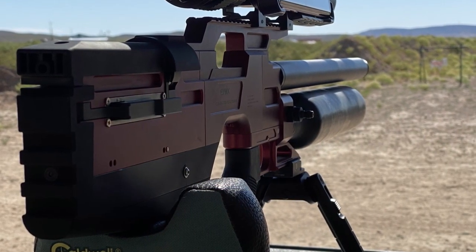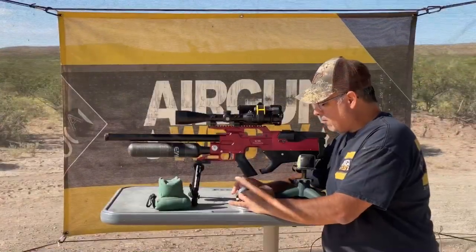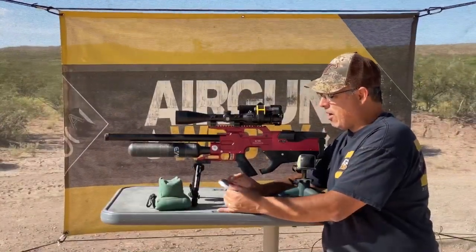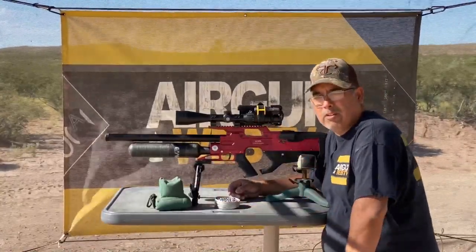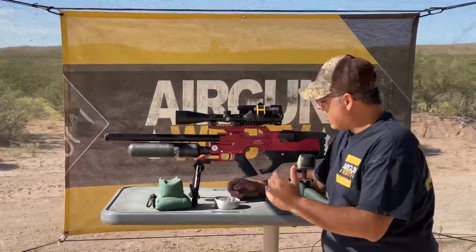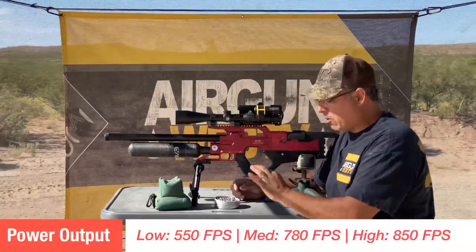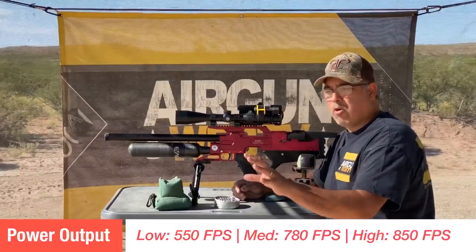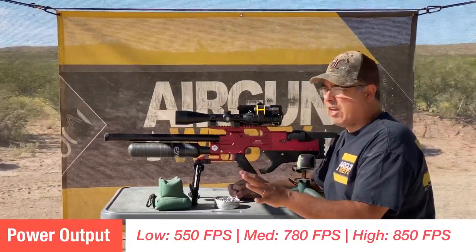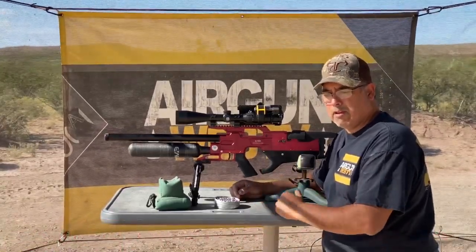I just topped this off at 250 bar. I've got the JSBs here — these are the 25s, 25.39 or 25.4 grain — and we're going to send some rounds downrange. In my testing yesterday, this gun does have adjustable power. I found that for stability's sake, at least with these pellets, I had to back the power off. I'll put some chrony numbers up so you guys have that data on different power settings.